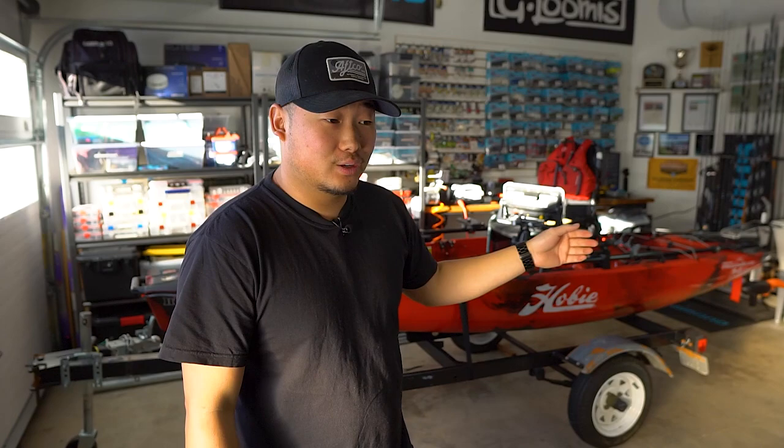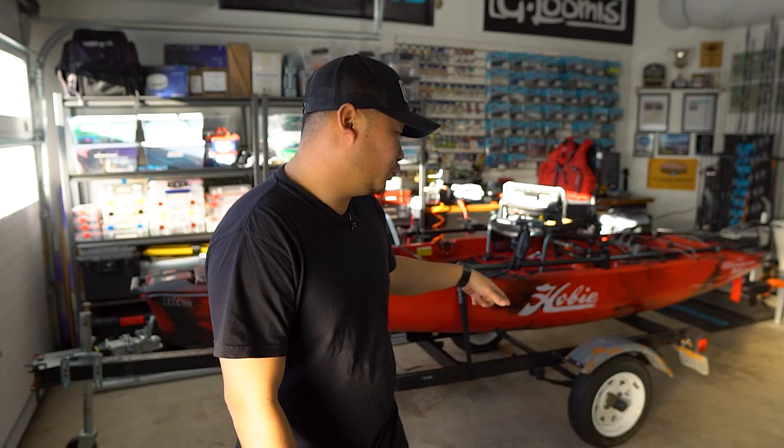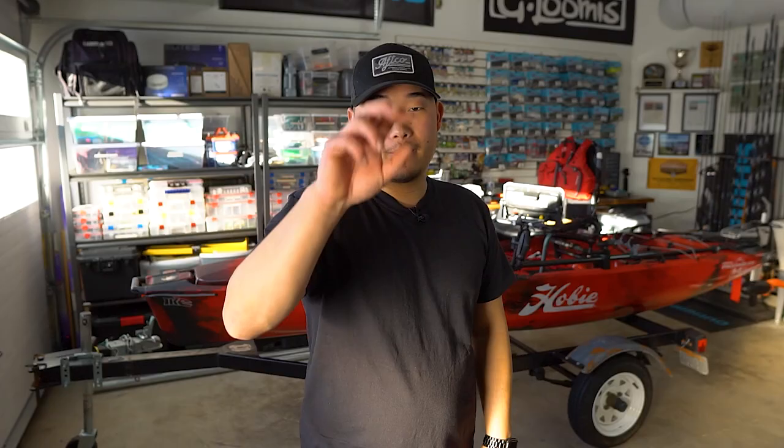That will be the next build series for this channel — super excited for this. I love doing this type of stuff, and if you've seen the kayak videos you know I like to get hands-on and do everything myself. The big thing about that is knowing everything is done properly, and if something goes wrong I know how to diagnose it myself. I do need a wet launch this year, and that's the reason I picked up this trailer. If you're new here, consider subscribing to follow the build transformation. Make sure you smash that like button so my videos can reach more people — as always, I appreciate you all for watching. I'll catch you on the next one, peace.